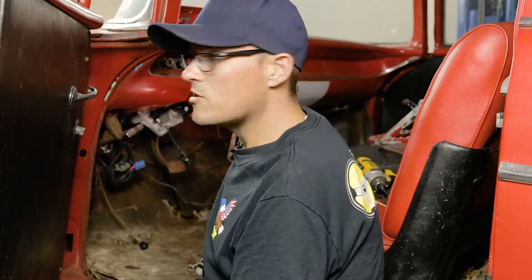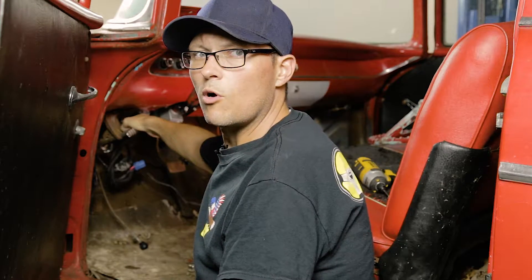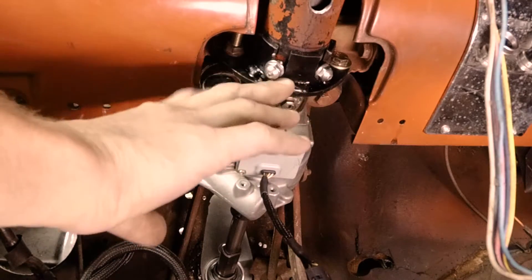Now that we have everything installed, we're going to go ahead and put our bracket in. Once the bracket is in, we will go ahead and tighten up the firewall plate and all the remaining screws.